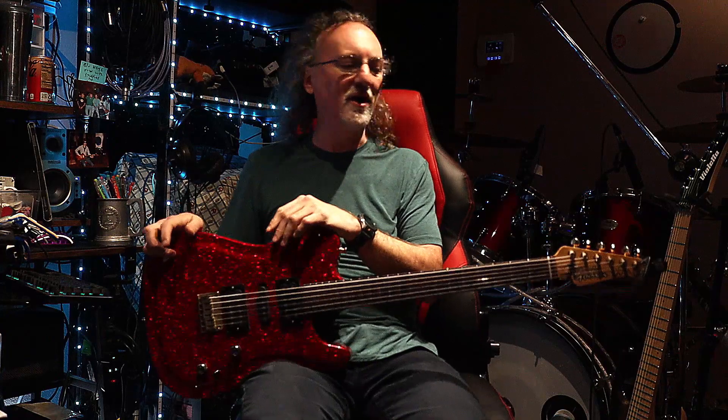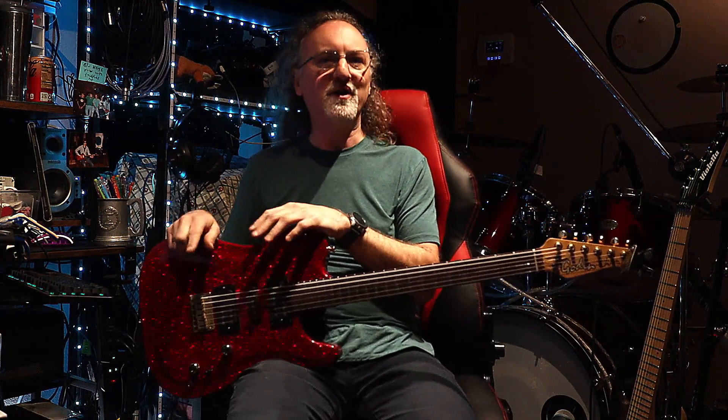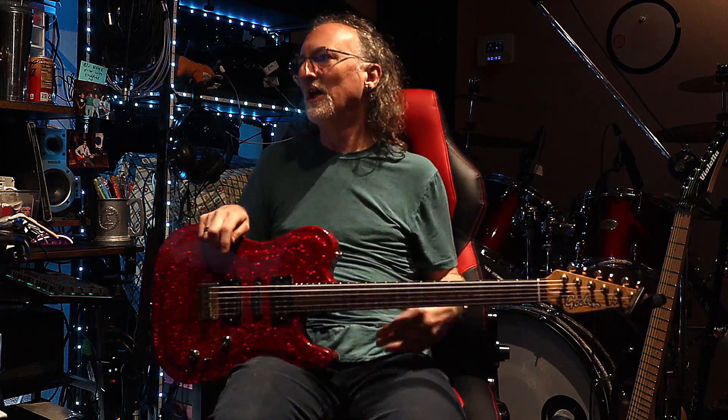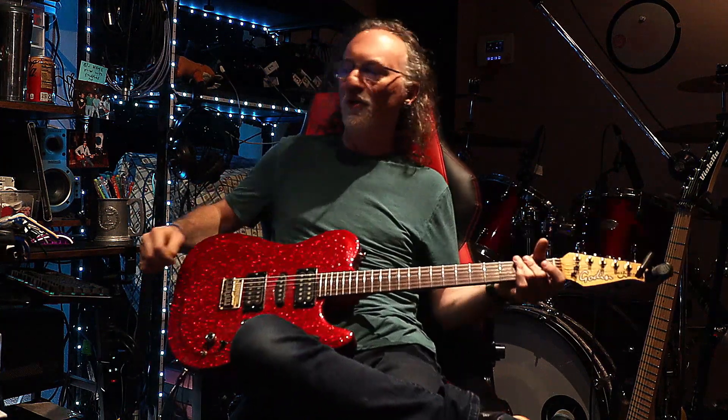I don't have any sheet music or tab for this. A lot of times people say, 'Where did you get the tab?' Well, often I just write it. I do not know how to play the song right now, but I can hear what key it's in, so I'm just going to start working with it and we'll see if we can catch all the parts. This is definitely a disco flavor, funk-slash-disco kind of sounding thing. So here we go.